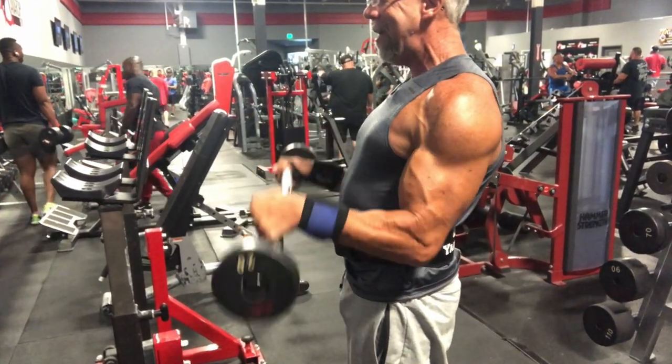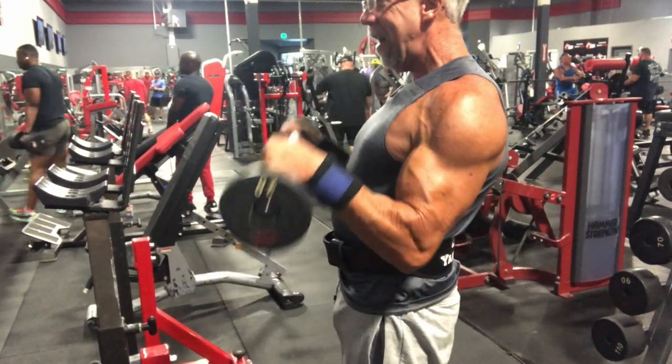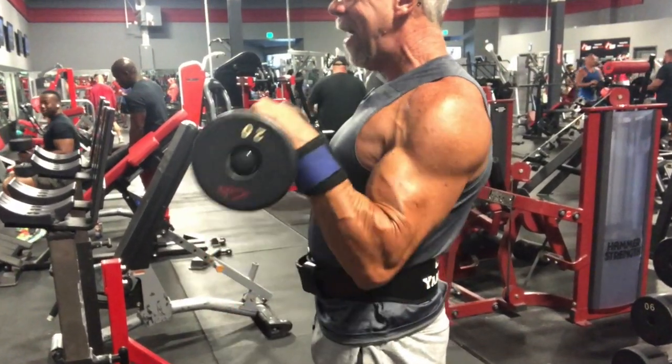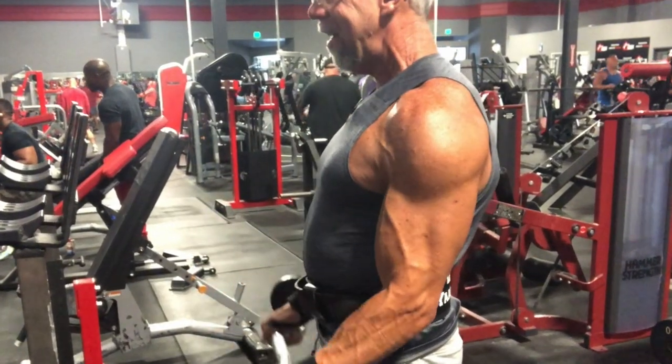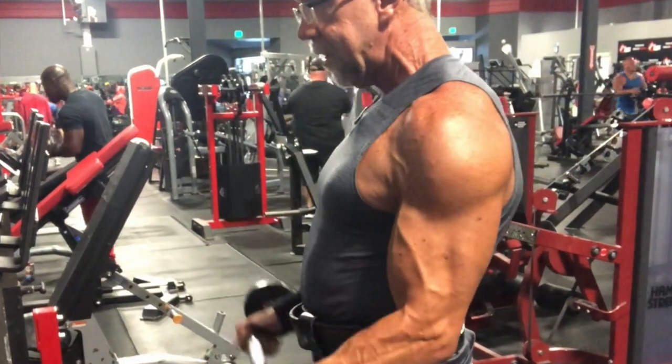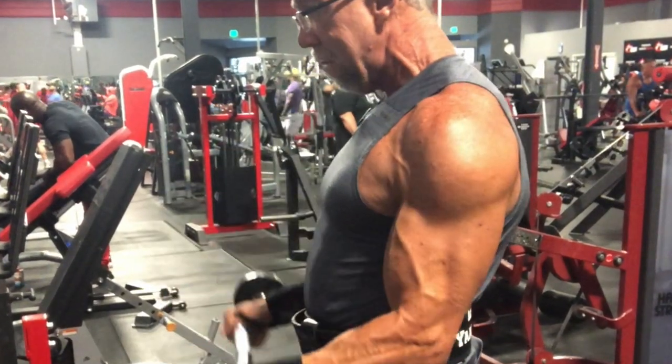If you look at Phil Heath, Johnny Jackson, and Lee Priest — they have incredible forearms, and a big part of that is the brachioradialis. So don't forget to train this muscle on the days you're working biceps.